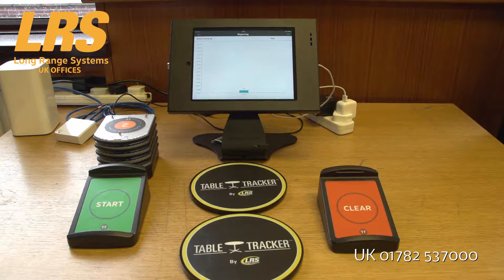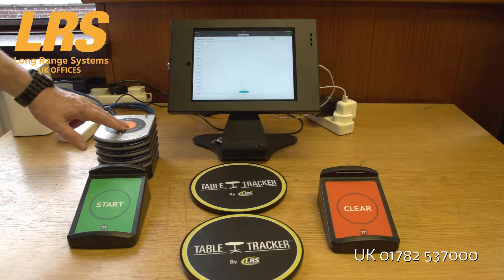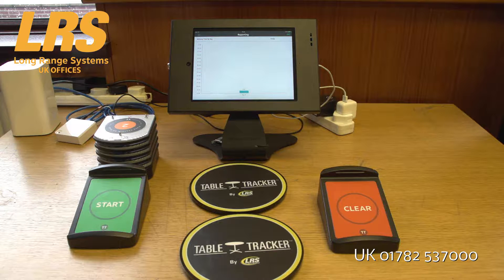The TableTracker system has a number of advantages over every other system. When lots of table trackers are out on the floor, most other systems — in fact almost all of the other systems we know of — actually have problems and start to lose trackers. Secondly, if you've got multiple floors, that's another major problem for all competitors, whereas our system can be used on multiple floors without any real problems at all.